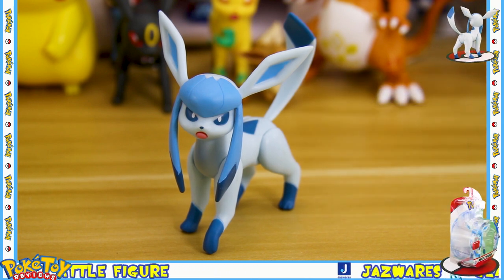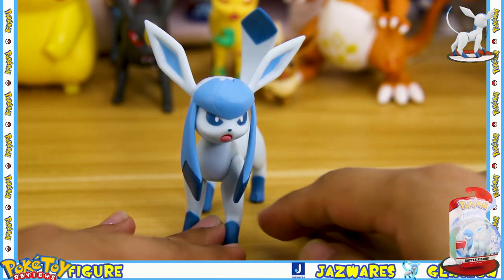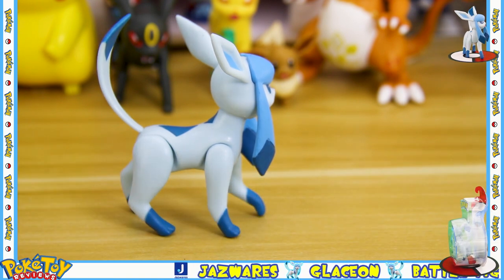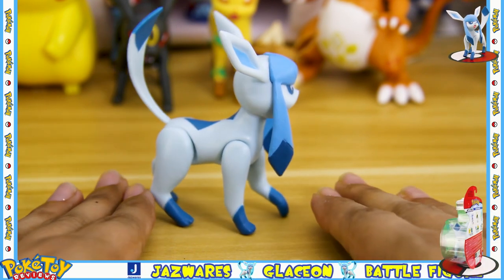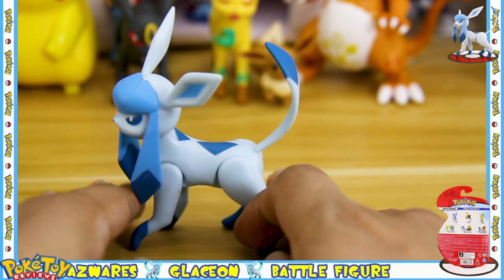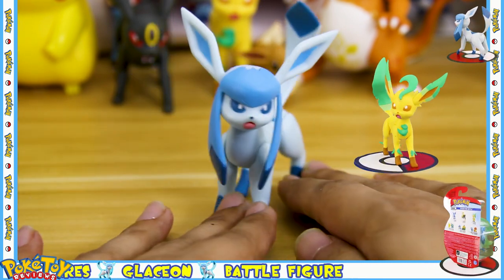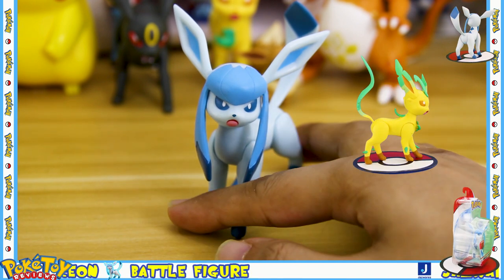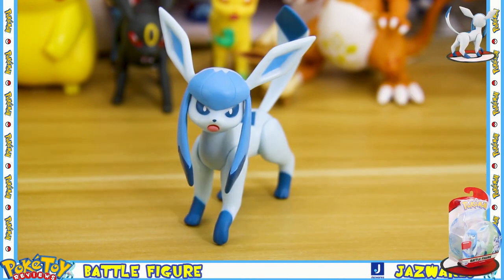I'm really happy that they released this articulated Glaceon figure because Glaceon was one of the figures that Tomy never released alongside the Leafeon figure. So now we've got both the Leafeon and the Glaceon, which means that we get a chance to get a full lineup of articulated Eeveelution figures.